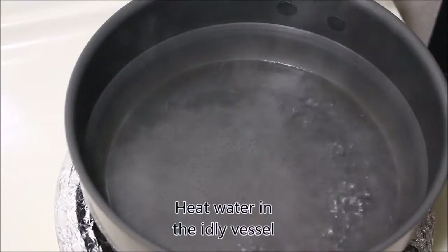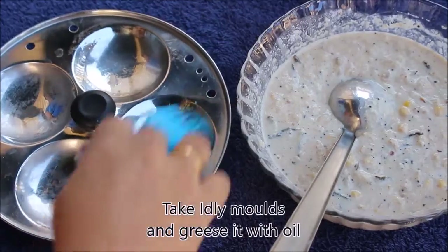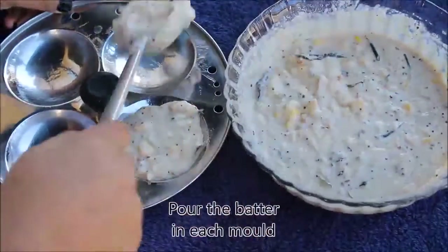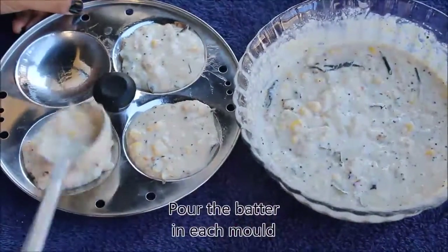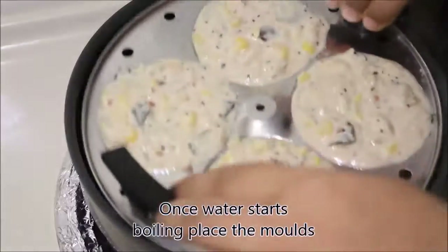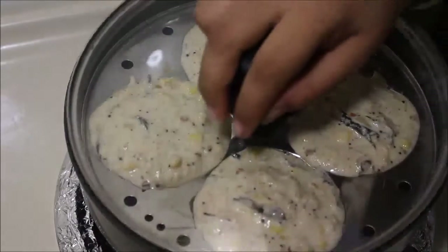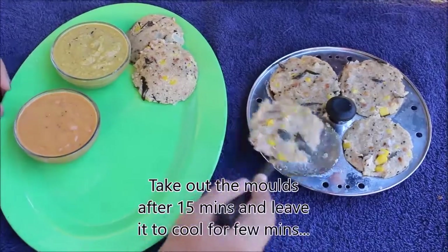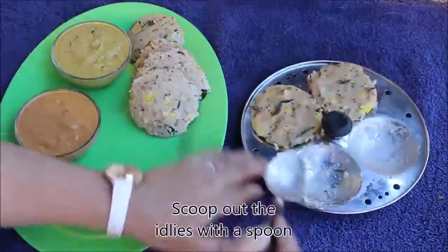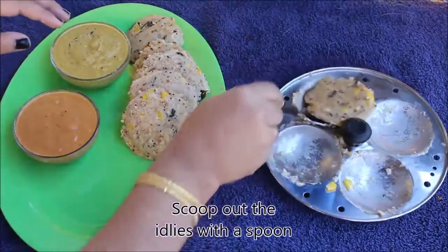Bring it to idli batter consistency. Add some water in idli vessel and let it boil. Meanwhile, take idli molds and grease it with oil. Pour the batter in each mold. Once the water starts boiling, place the idli molds into the vessel and close the lid. After steaming the idlis for 15 minutes on high flame, take out the molds and let it cool for 5 minutes, and then scoop out the idlis one by one.